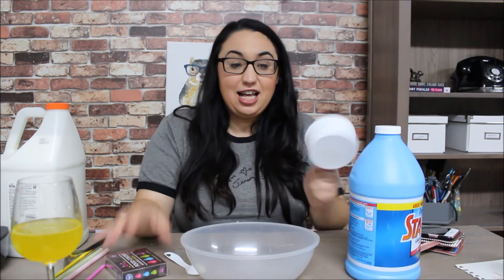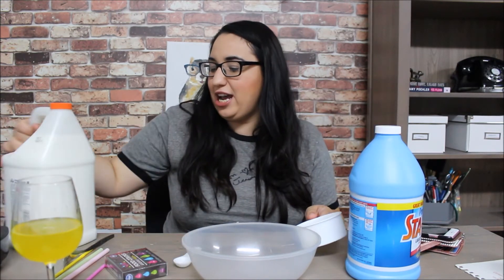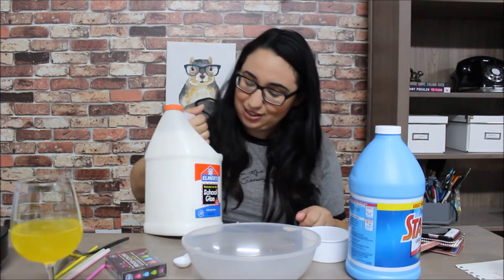I haven't made slime in a while, so I'm super excited. I even went and bought a gallon size school glue.